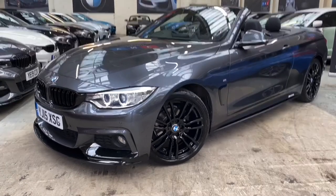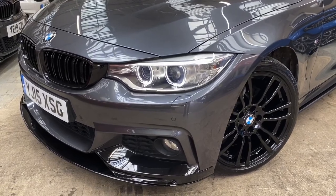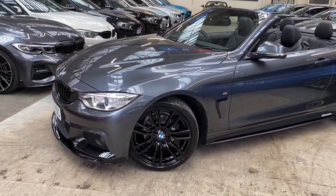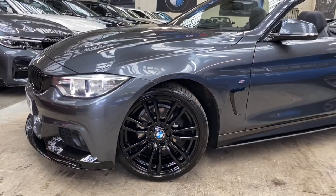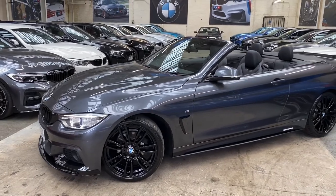At the front of the vehicle you'll see it's a 2015 15-plate. Alongside that you'll see the angel eye Xenon headlamps. The alloy wheels on the car are the 19-inch 403M alloy wheels, which we've just had fully refurbished in gloss black. Alongside that, these alloy wheels have Bridgestone run-flat tires all the way around, which are in fantastic condition.